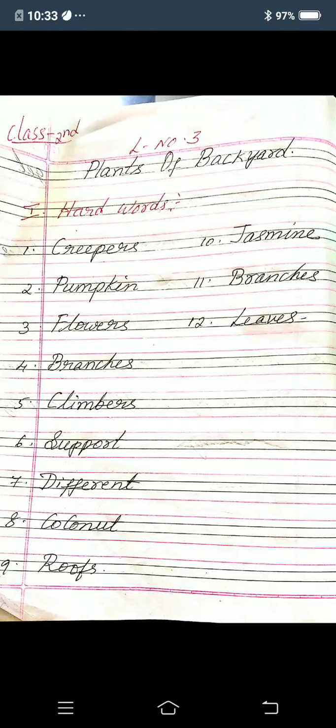Seventh one: different, D-I-F-F-E-R-E-N-T, different. Eighth one: coconut, C-O-C-O-N-U-T, coconut. Ninth one: roofs, R-O-O-F-S, roofs. Tenth one: jasmine, J-A-S-M-I-N-E, jasmine.